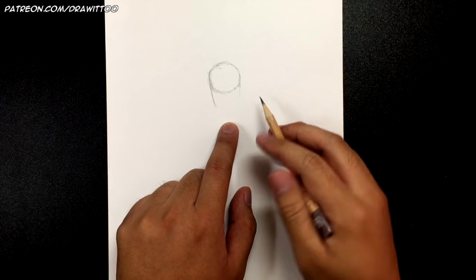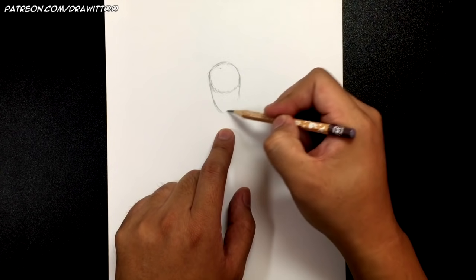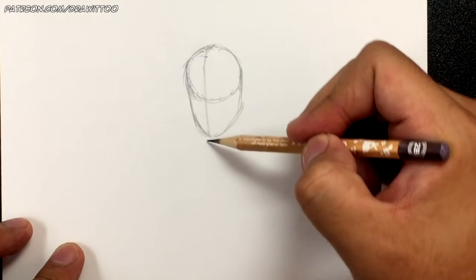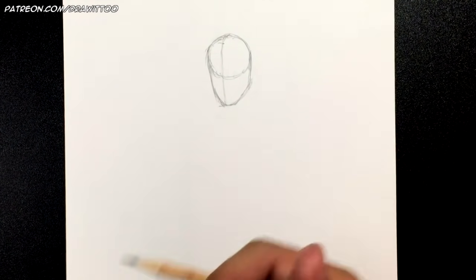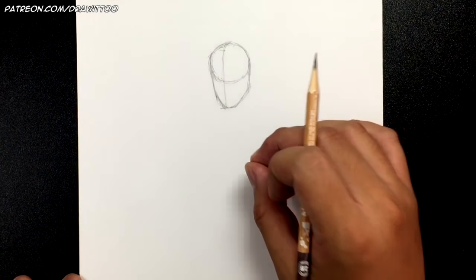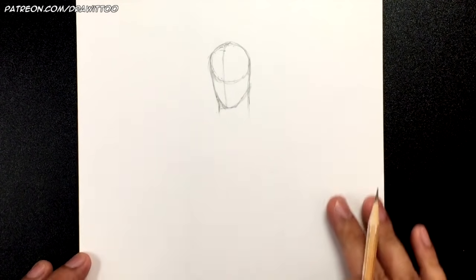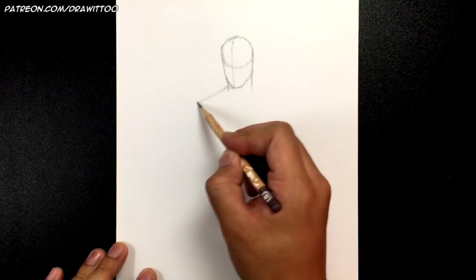Now let's shape the face. Tom Hiddleston of course is the person who plays Loki, and we want to make sure we've got that same long face that Tom Hiddleston has. Notice I've positioned the chin so it's closer to the left side. As I always mention for movie characters, it doesn't matter if it looks nothing like the actor — we're going for a general likeness of the character. Here's the neck, which will be covered by his hair.